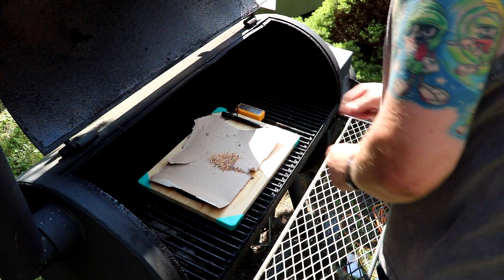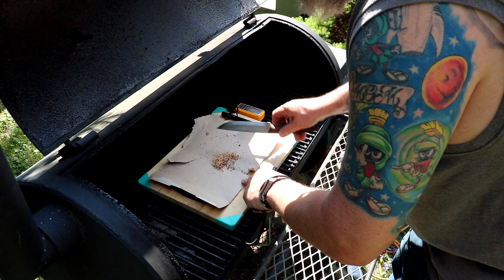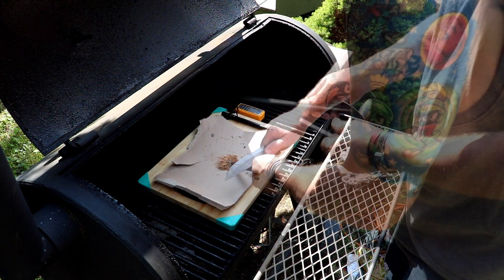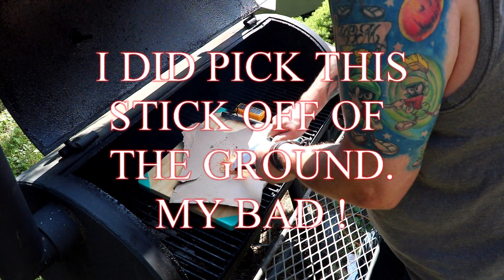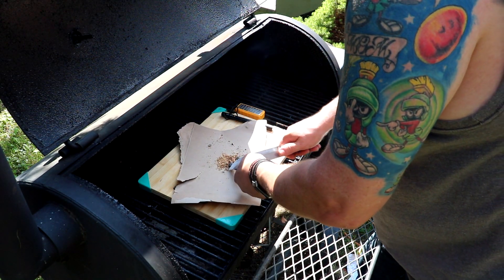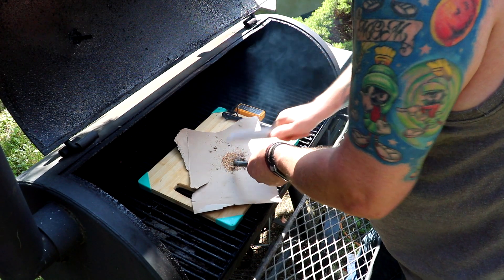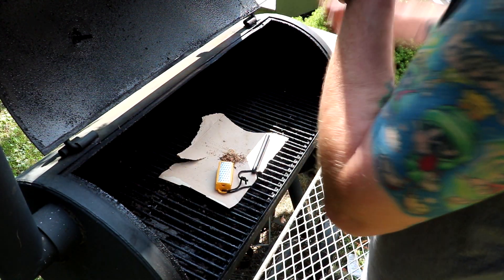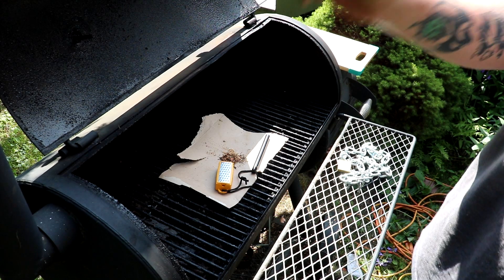I'm not going to strike this with the ferro rod because it hasn't been used and the black coating has not been taken off. This wood might be a little wet — and it is. It just got done raining. It's actually starting to catch, okay. The wood does not want to light.